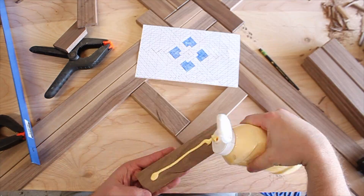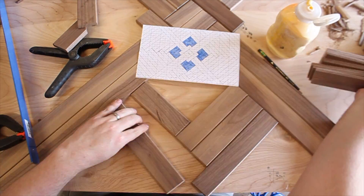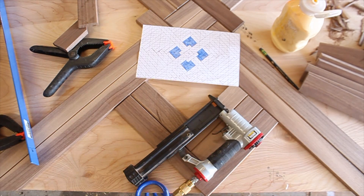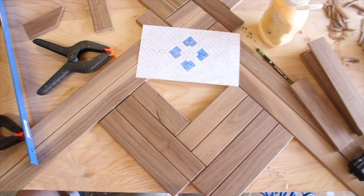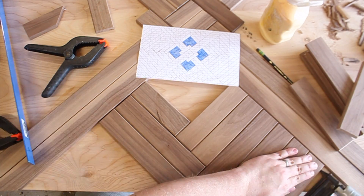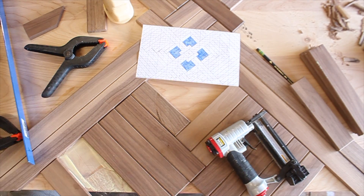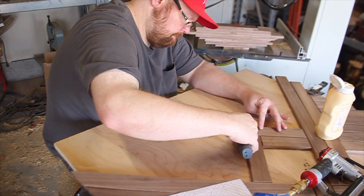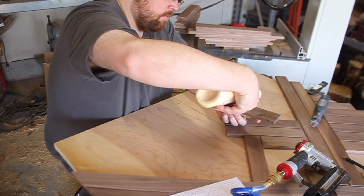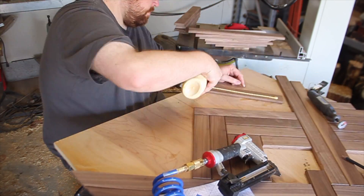These spacers help me get each quadrant spaced identically. As you can see, I have a plan sketched out and I'm following it so I don't screw up. And there I cut a piece too short and I screwed up. See those two glue stains? Yeah, that's me not following my plan again. But once I corrected that mistake, you can see it goes much quicker after that.